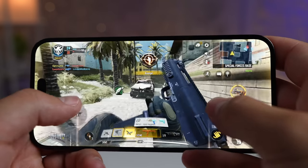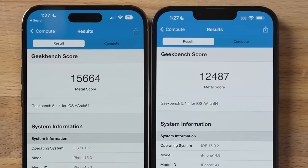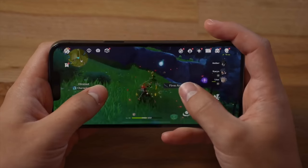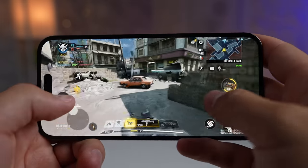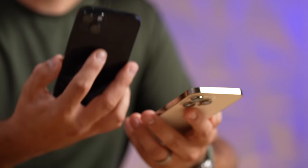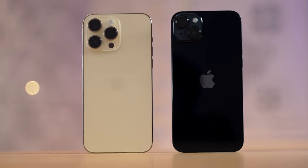Gaming on the 14 Pro Max has been great, but the bigger deal is just having that large display. Even in the toughest test — Genshin Impact — the A15 was barely any slower than the A16. ProMotion may make some games look smoother if they're not too graphically demanding, but as games get harder over time, the 14 Pro Max will start to show a bigger performance advantage.